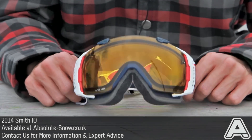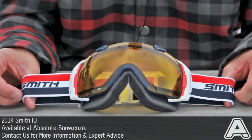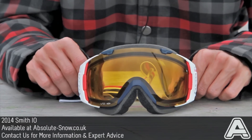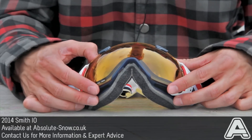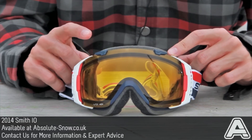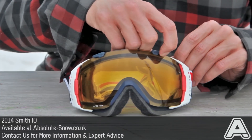Here I've got the Smith I.O. goggle, one of Smith's high-end goggles. This is the limited edition Dr. Bob colorway, named after one of Smith's pioneers who started spherical lens technology, so you get a special edition yellow lens with this. With every pair of I.Os you get two spherical lenses — one for bright conditions and one for low light — so you've got every condition covered.